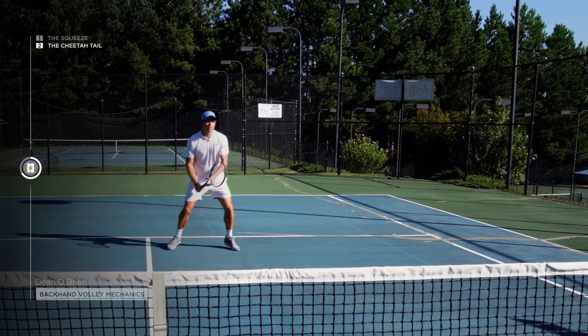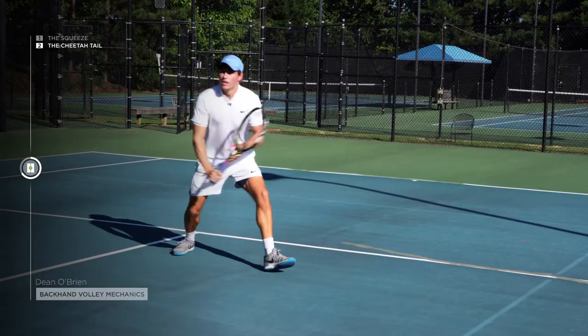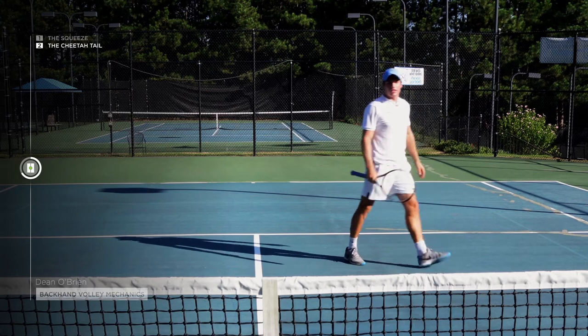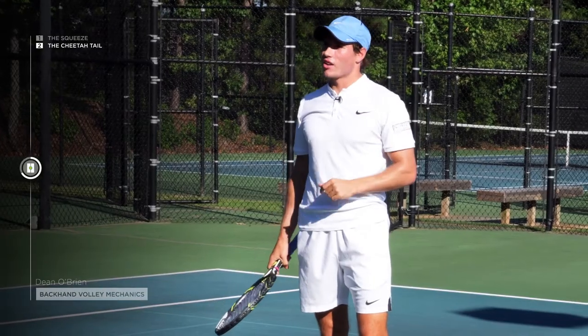Let's look at a couple. You're going to split, use your left hand for balance. By using the cheetah tail, you'll really help your center of gravity stay nice and low and get a nice good stick on the wide volley.